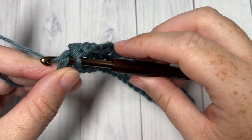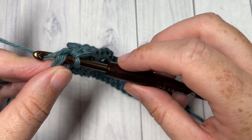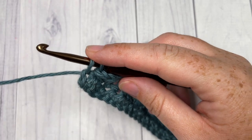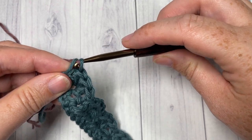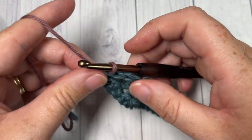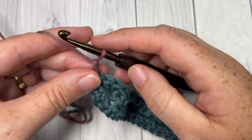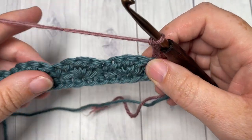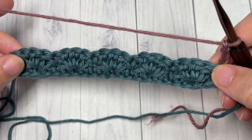When you come to the end of row two, single crochet into that final stitch and we are going to switch to Color B. Yarn over, insert your hook, yarn over, draw up a loop with Color A, drop Color A, pick up Color B, place it on your hook and pull through. Chain three and turn your work.